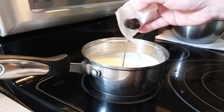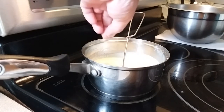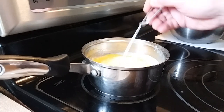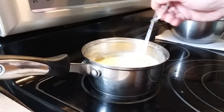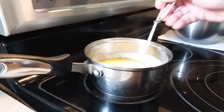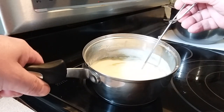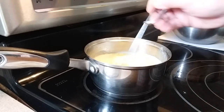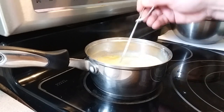So once we get up to 200 degrees we're going to pop the rosin in there and we'll just keep stirring it until it's totally dissolved into the butter. Not sure how well you can see that there but there's a little view of the butter, and we just keep working that in while we're waiting for that rosin to melt.